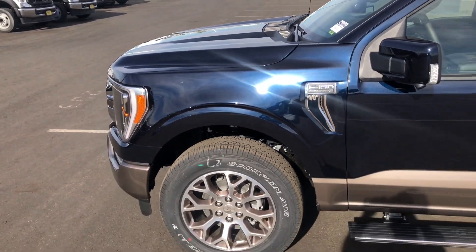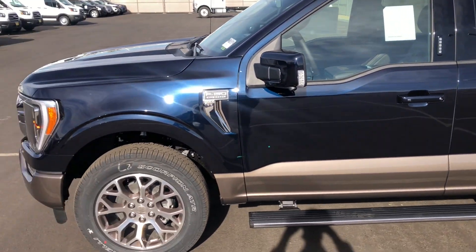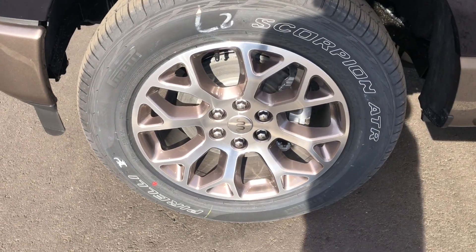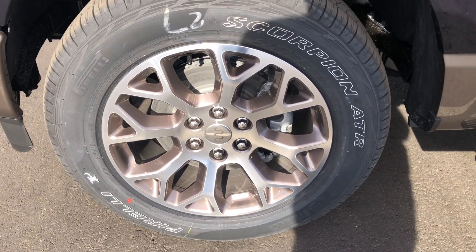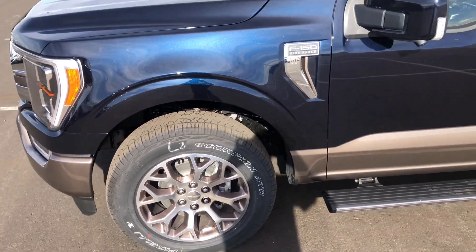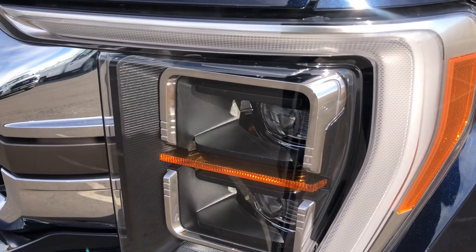In the sun you can definitely see the blue — I think it looks really nice. You can see here we have the 20-inch King Ranch wheels; these are the upgraded 20 inches, as it comes with 18s, and these tires are 275/60 R20s. This one does have the FX4 package.